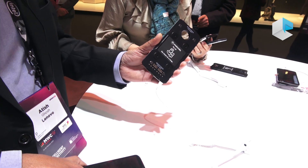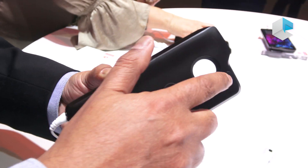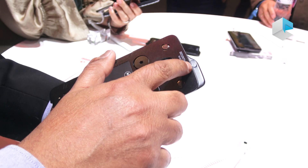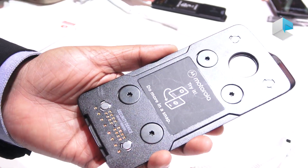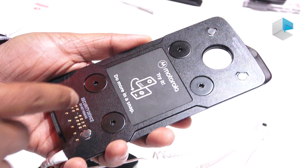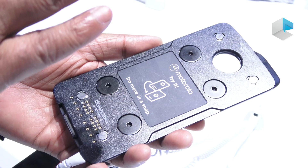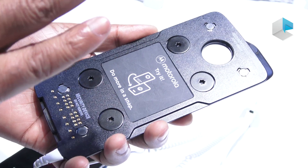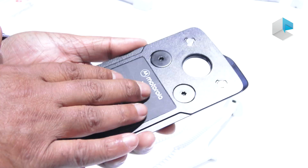When it comes to the hardware, you can see the antenna cutouts for the millimeter wave. There are three antennas here plus a fourth one here, so you're covered no matter how you're holding the phone. It's got a Qualcomm 855 chip inside, an X50 modem, its own storage and RAM, and the Android OS basically installed in this.